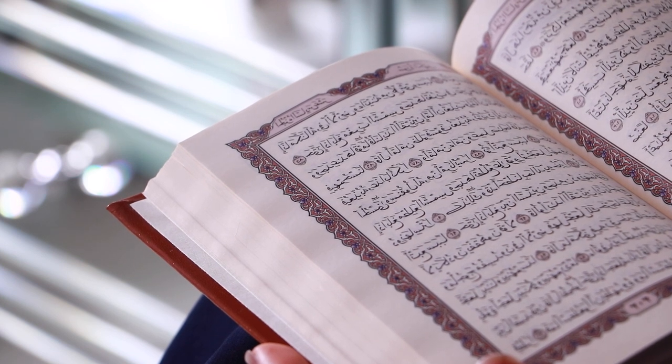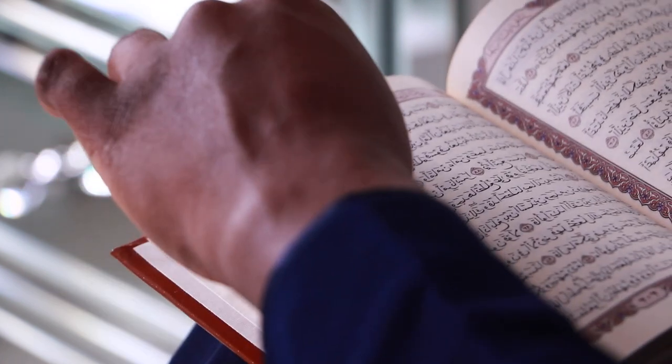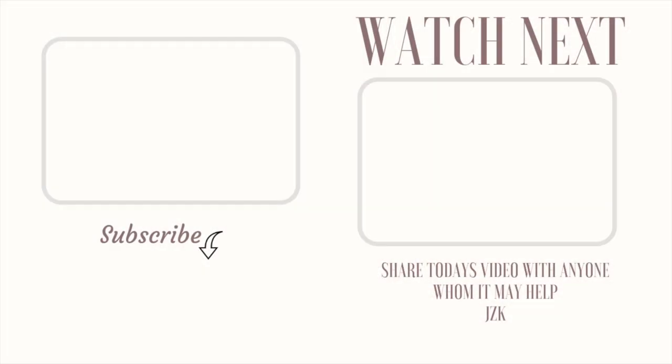May Allah make it easy for you and I. Jazakallah for watching — if you enjoyed this video give it a thumbs up, and if you believe anyone will benefit from today's content please share the video. Inshallah I will see you guys in my next video. Assalamu alaikum warahmatullahi wabarakatuh.